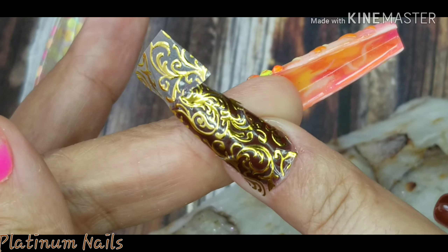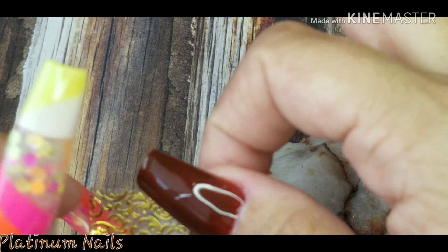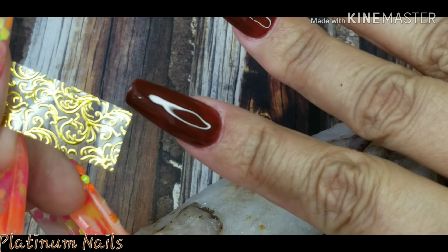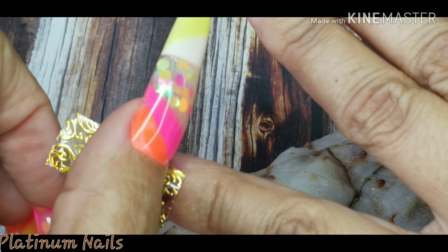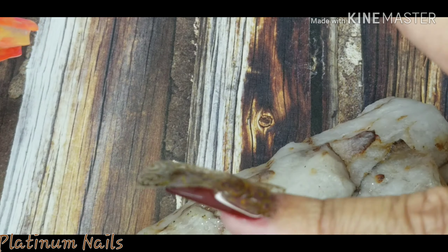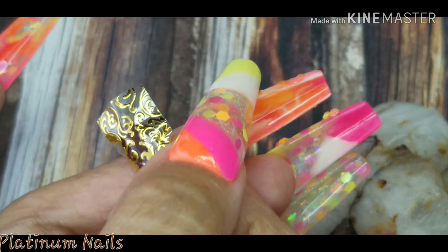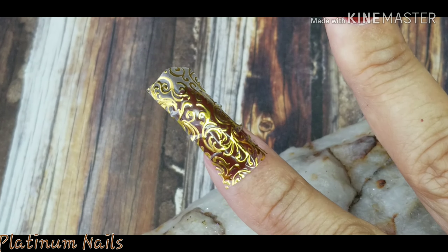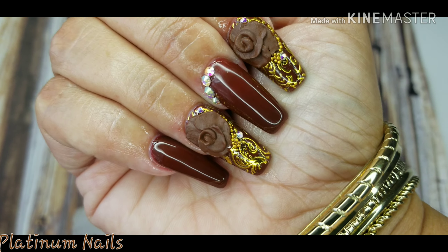Once I get them on as smooth as possible, I'm going to cut off the excess with some scissors. Then I'm going to take my gel top coat and go over it to seal it in so they won't peel off. Once I apply my top coat I'm going to cure it for one minute, and bam — there they go, a quick redesign for you guys.